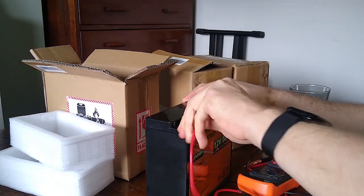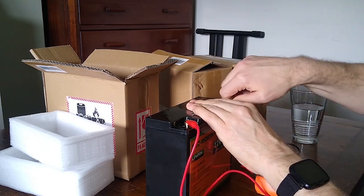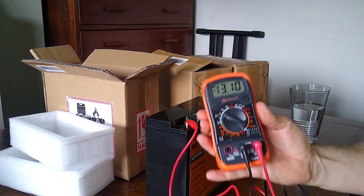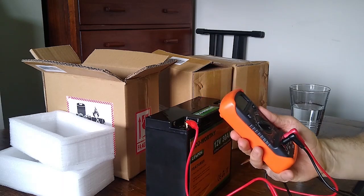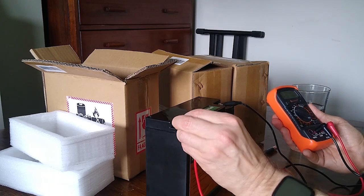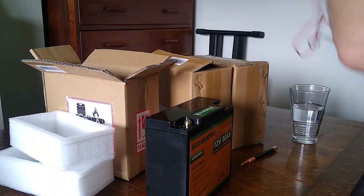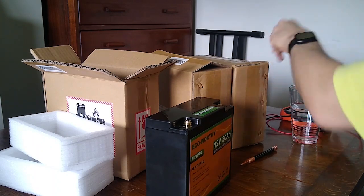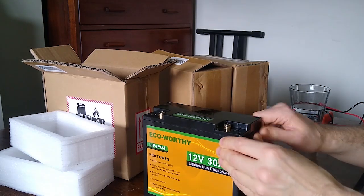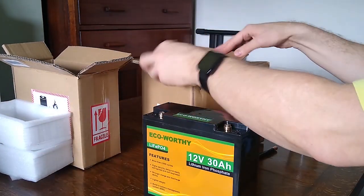Getting the meter onto both sides — I've got 13.1 volts there. I'll get the other two out so you can see them all together and see how we stack them up when we've got the finished article together.